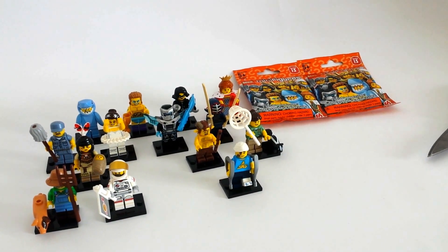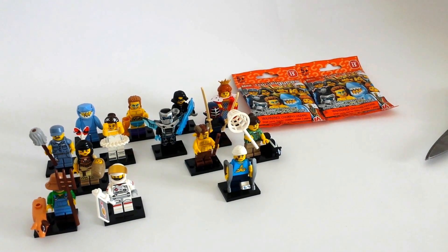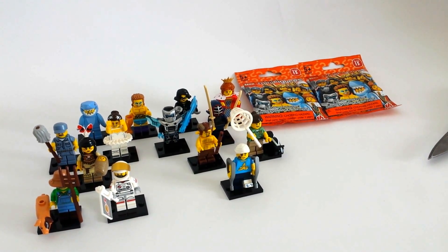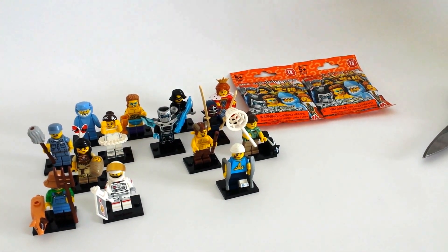Here's Bricked in here with my Lego Minifigure Reveal of the Lego Minifigure Series 15. I already have 14 of 16. I went to the store and felt for the two that I didn't have, so hopefully I get them.